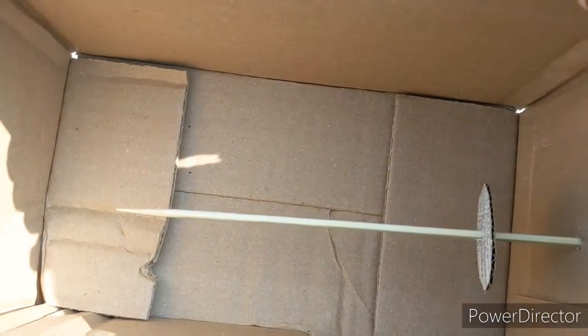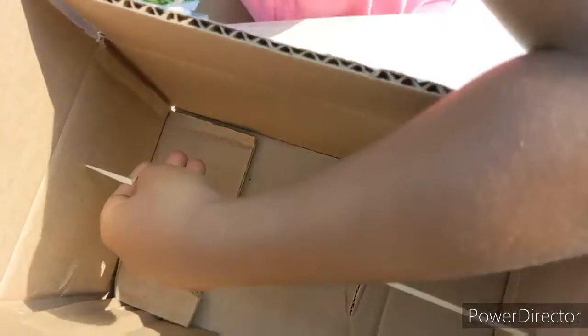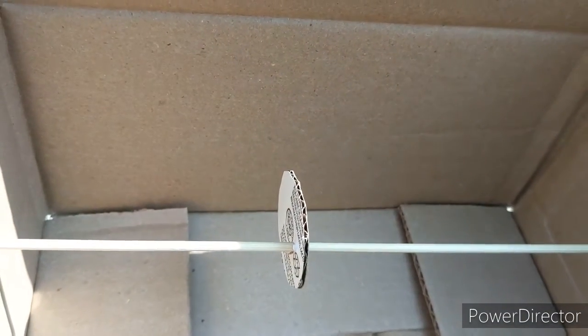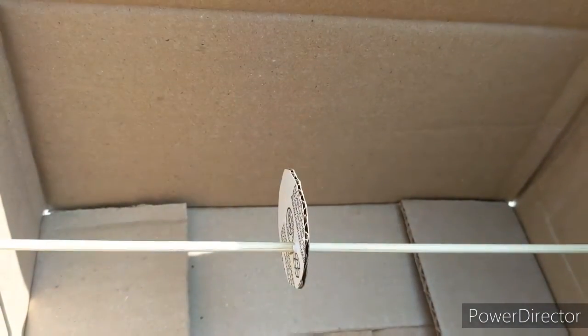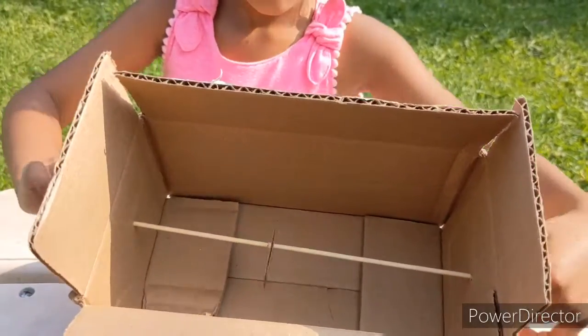Now put the circle onto the barbecue stick. Push it in the hole — this circle has the hole at the top. Rotate it.